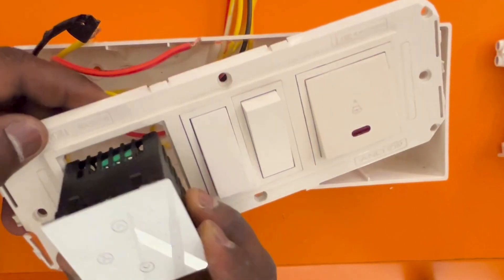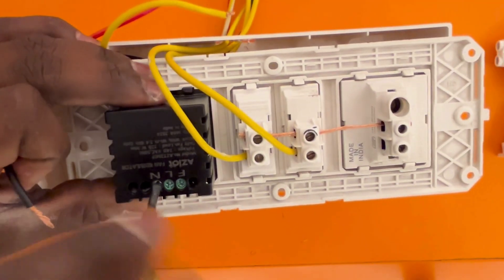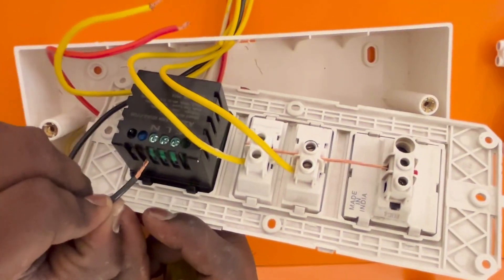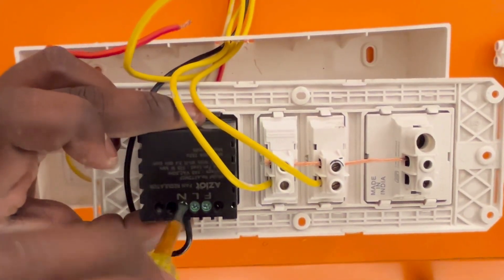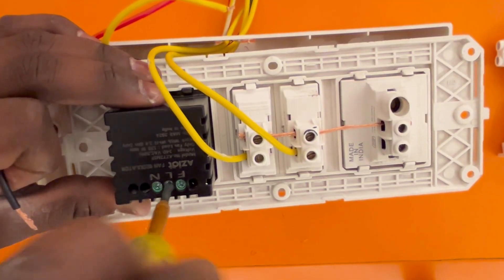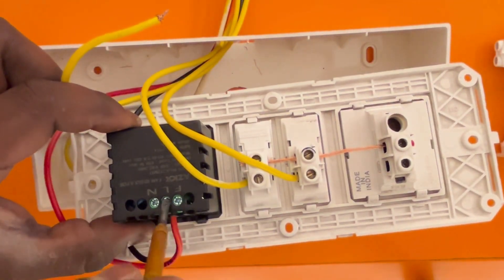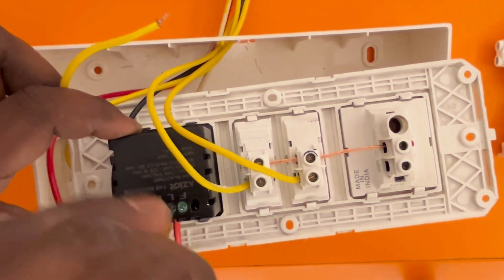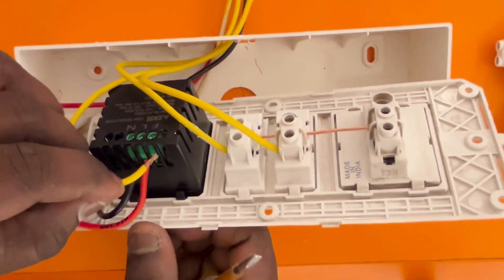Fit the switch into the plate and connect the wires. Connect the neutral wire, black, to the N marking. Connect the live wire, red, to the L marking. Connect the load, yellow, into the fan.